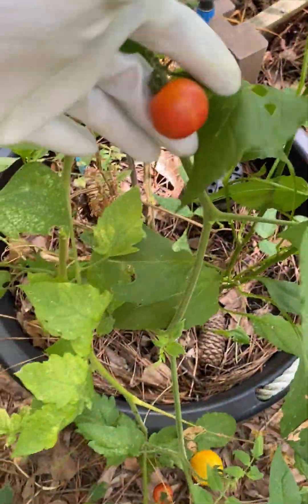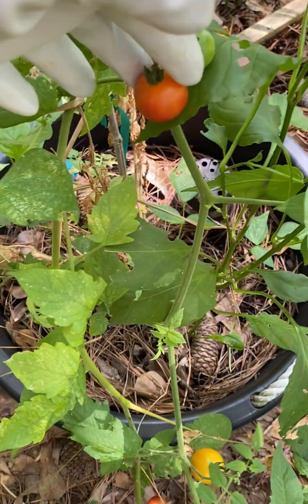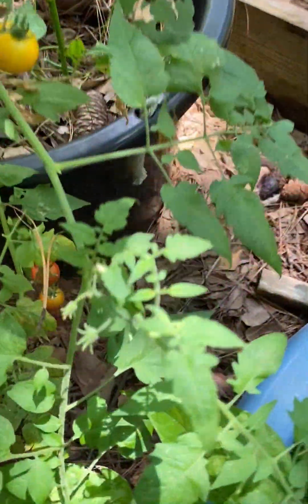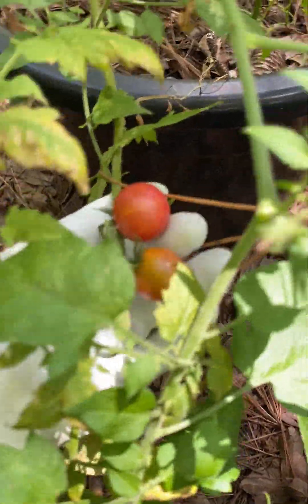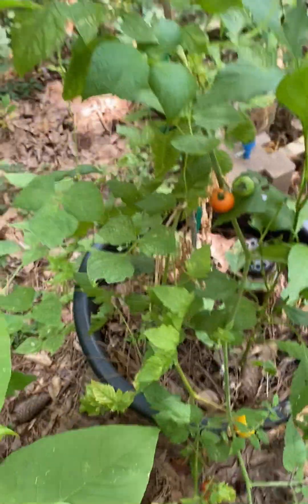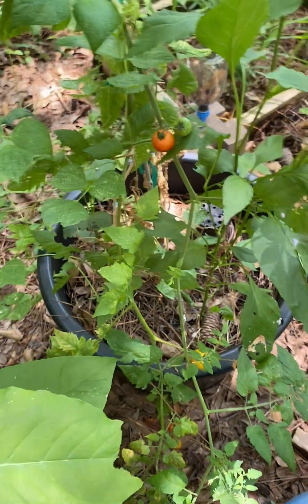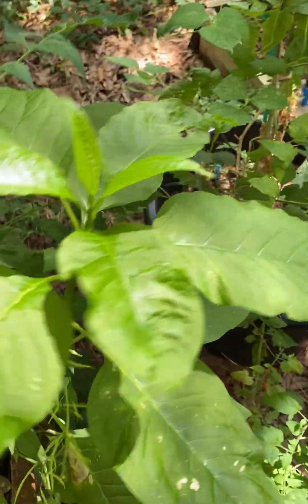This is the Isis candy tomato plant. I've been harvesting off of this tomato — I bring my tomatoes in when they're ready because I don't trust the creatures that live in my yard. I want to make sure I get some tomatoes too, so I'm coming back out here later to take those tomatoes and probably throw them on a salad.